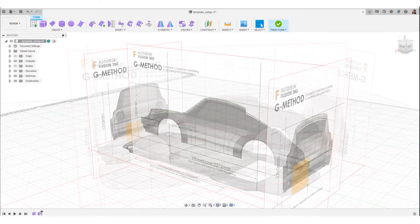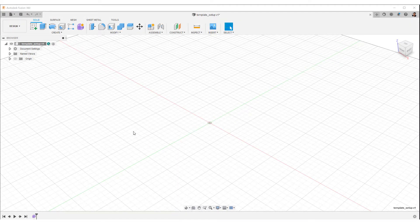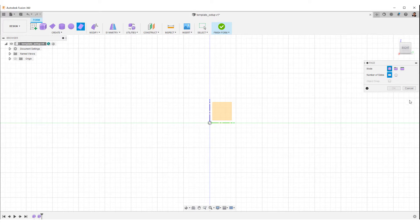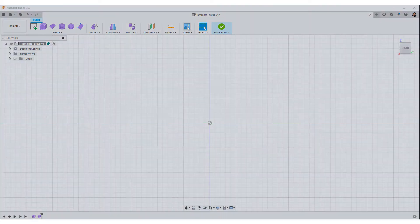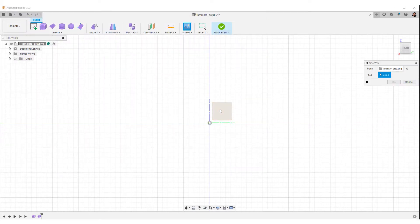Let's move on to the template setup. Click Create Form from the toolbar. Select the right side of the view cube. Then select the canvas from the toolbar. Select an image for the side view. Select the right planar face and insert the image.